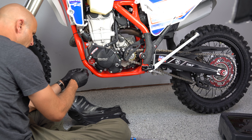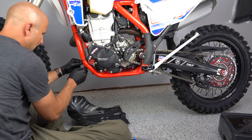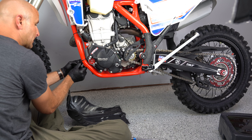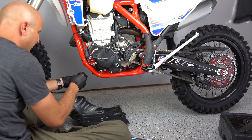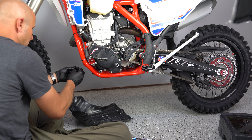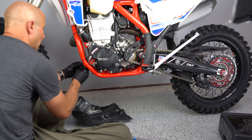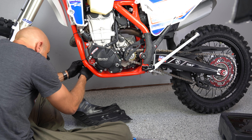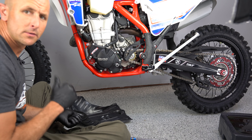Before I get carried away, I'm going to go ahead and reinstall my skid plate. I really like how Beta has designed this skid plate. It bolts on — two bolts on the front and then one bolt on the rear. I like that a lot. So it is one more bolt than a lot of skid plates, but I don't think it's going to come off because they've got it integrated here. That's a good thing.